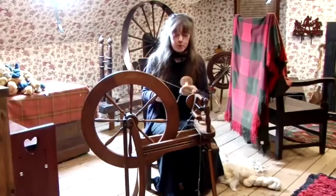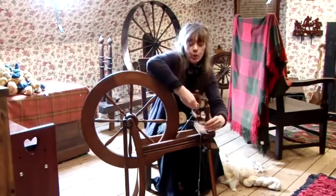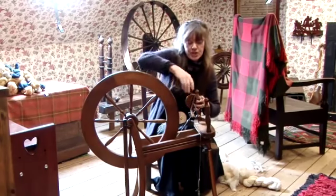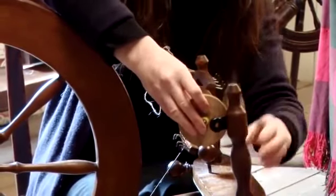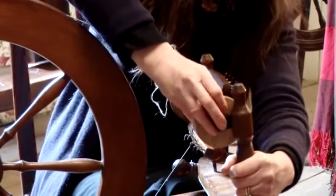The next stage is to put the bobbin into the spinning wheel. What we have to do with this end here is loosen it off, take it out, hold this with your left hand, and insert the bobbin. Then we're going to attach this back on so that the spoke goes through the hole.